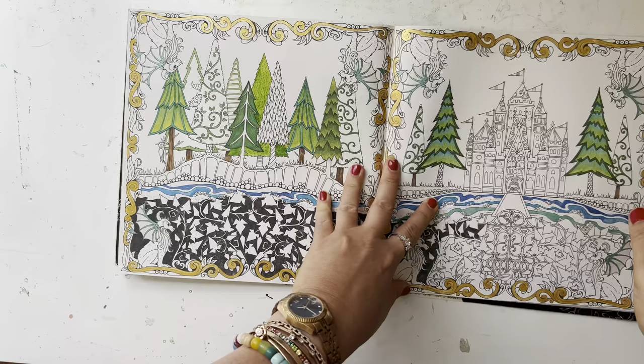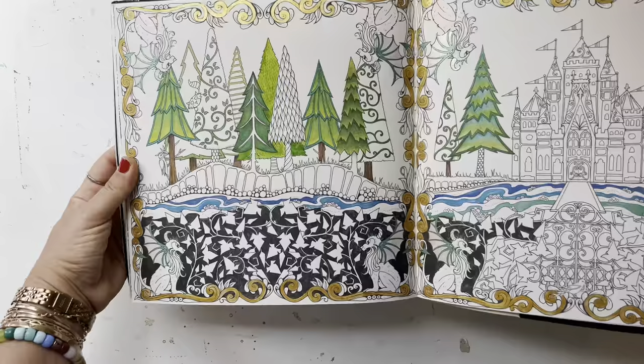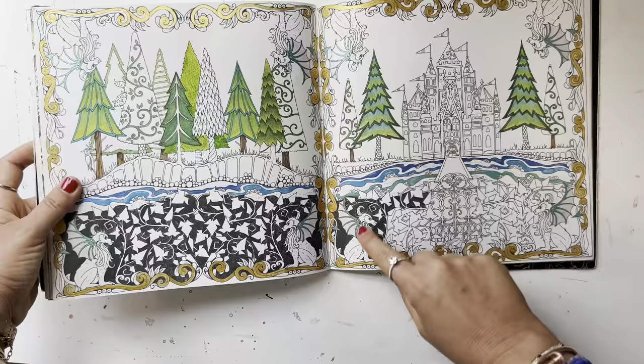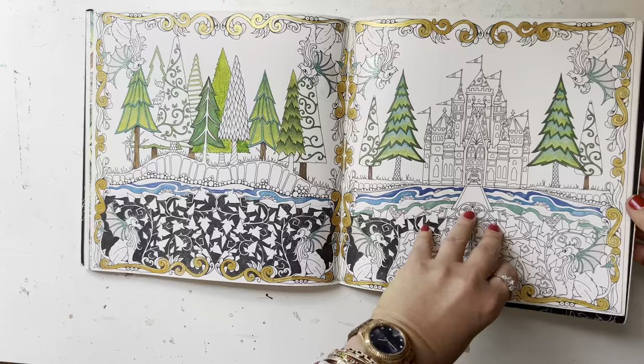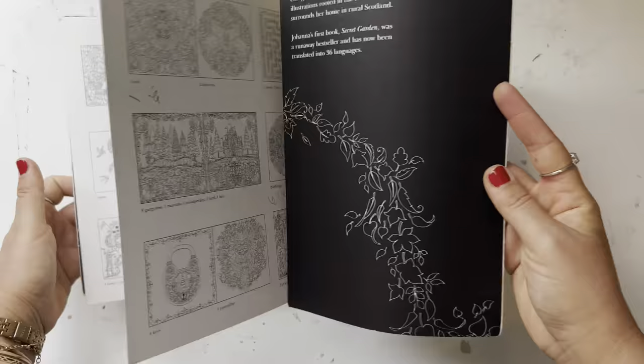I literally want to do every page in here. This is a WIP I started a couple months ago — I want to continue and finish it hopefully this fall. That's a more recent page. And these — I've already got the Calero watercolor paints, so I'm going to work on that.